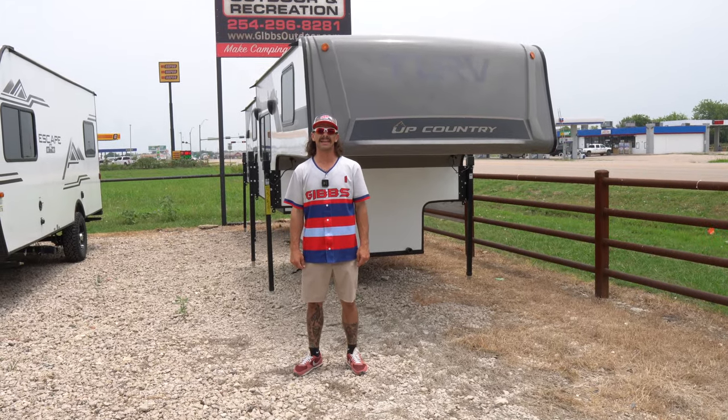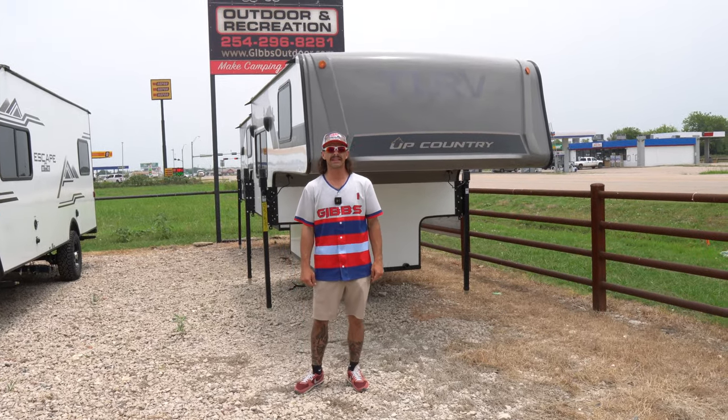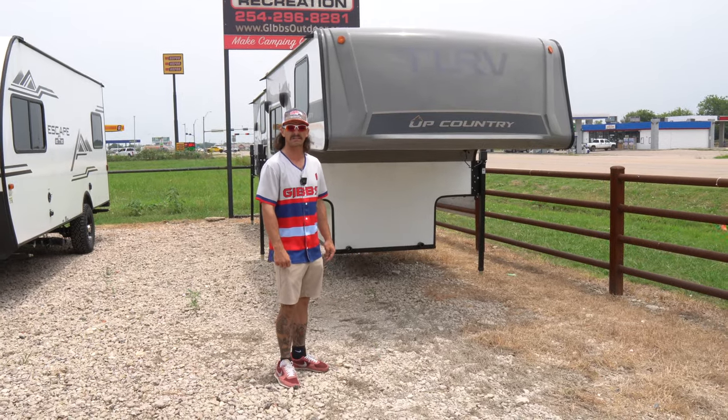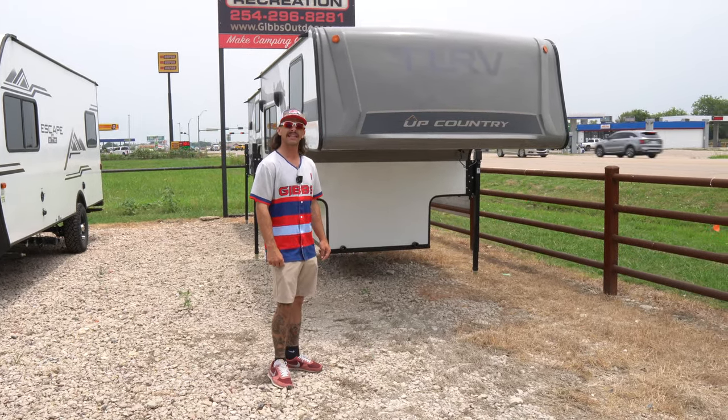Howdy folks, this is Jacob Simon outside of the Travel Lite Upcountry. This is a new model to us this year. We've got a 23 model and we also have some 24s already rolling on the lot. Let's get into this thing.